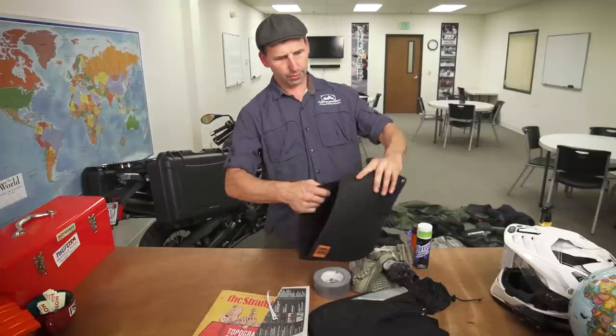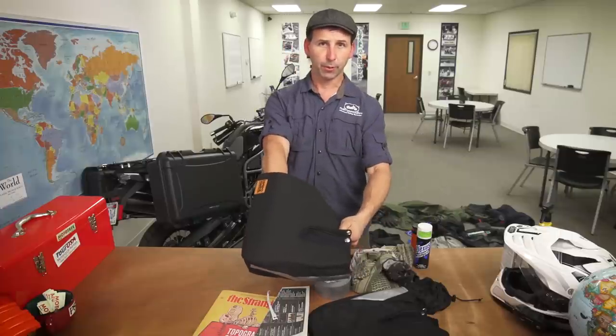The last little tidbit for warmth is a hand cover — this one's called Hippo Hands. These go over the handlebars, so as you're on the bike your hands slide into the controls and they're completely protected from all the weather.